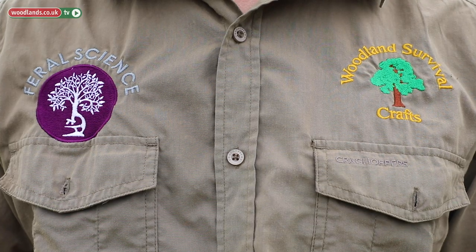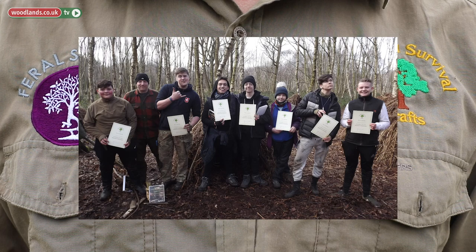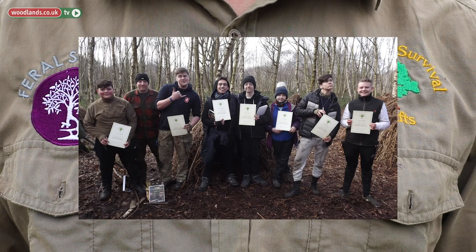Hello, I'm Dave Watson. I'm Director of Woodland Survival Crafts, which has been training people in bushcraft and survival since 1995.